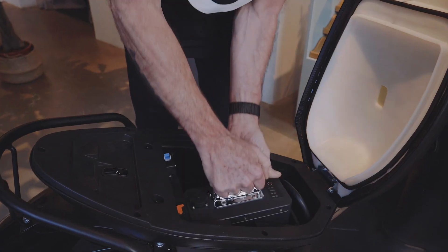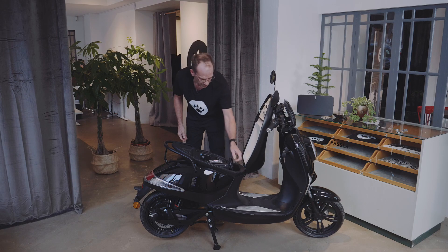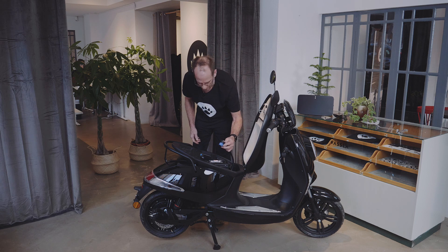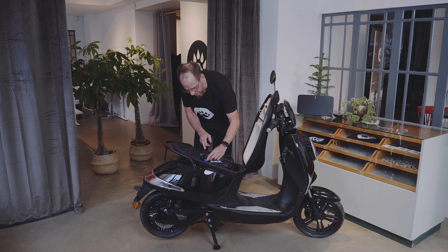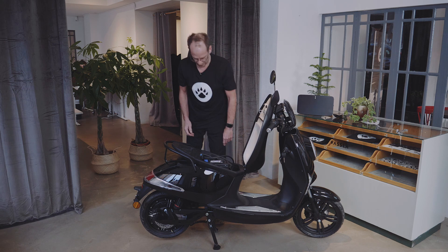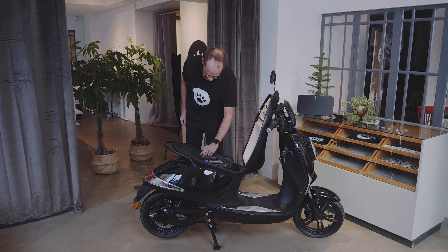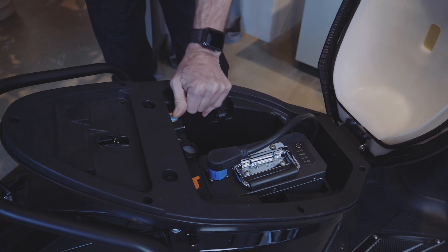Just slide it in till it sits firmly on the ground. Open the connecting protector. Taking your battery cable, putting your battery cable so that it shows backwards, and just click it in. Then you have to start your Wessler by taking your fuse into the one position.